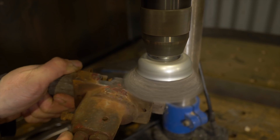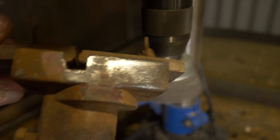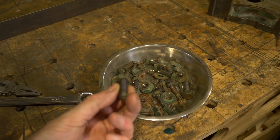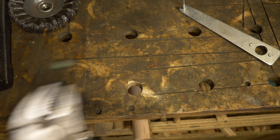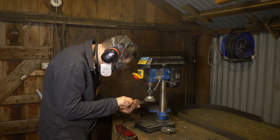It definitely felt like I spent days in total doing this. But as these are all imperial nuts and bolts, they're a bit tricky to source, so it's worth spending the time to actually clean these ones up and keep everything original.